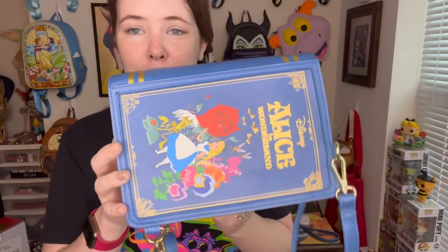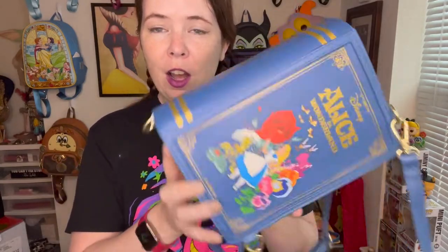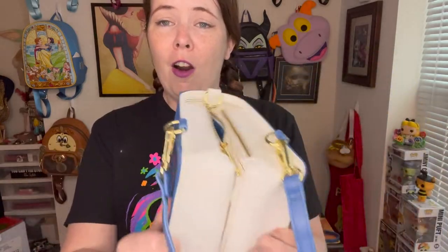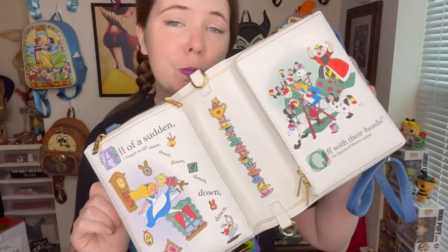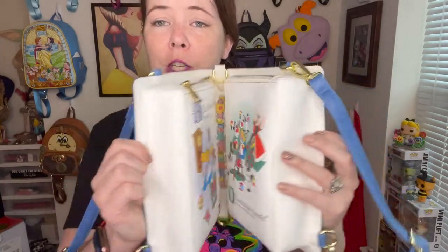On the other page it says 'Off with their heads, the Queen of Hearts yelled' - just really iconic scenes. I love what they chose for the inside of the book. You also get that really cute back hit of the Cheshire Cat with your classic Loungefly plaque. They didn't have to give us that - even if this bag had just been about the front cover and being a book-style bag it would have still been cool. But what sends it over the top for me are these pages, the fact that it's magnetic, and the fact that you can wear it so many different ways.